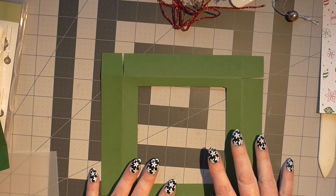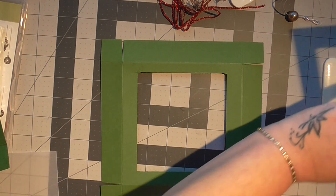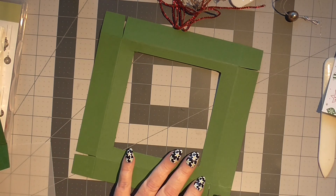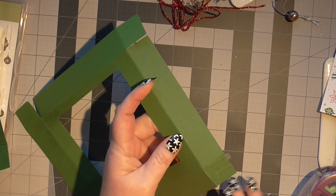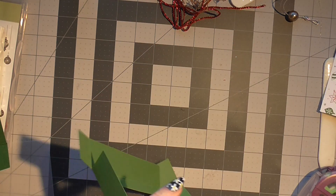Let's get that stuck on first of all. We'll have to glue these corners down first because I need to put the vellum under this. I'm just using — you'll want to use wet glue, which I would suggest for this to be honest with you.